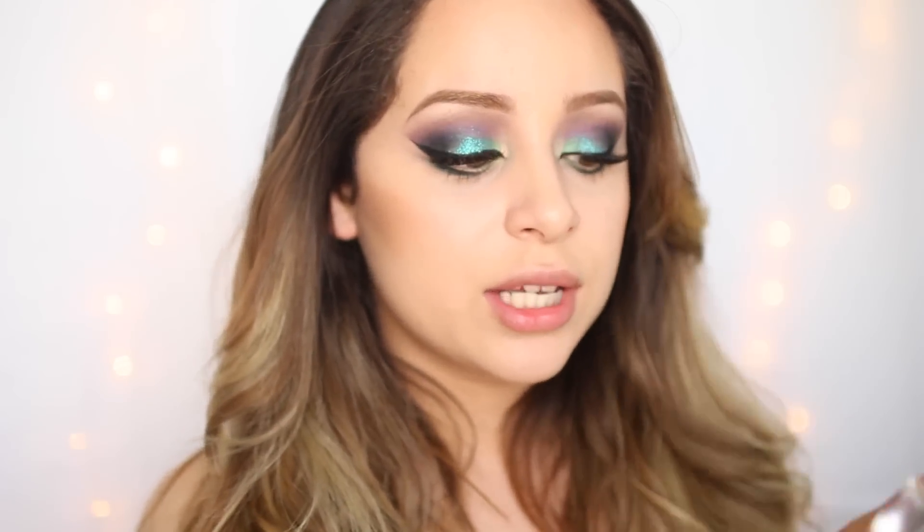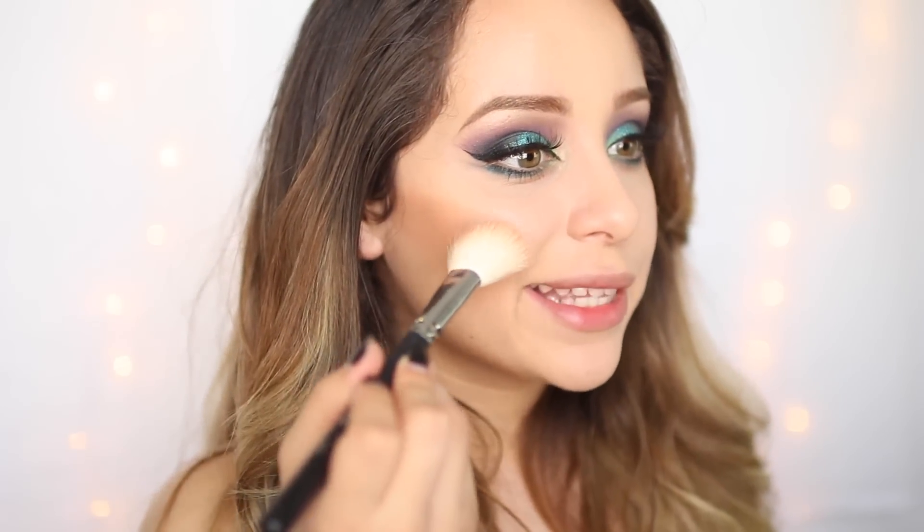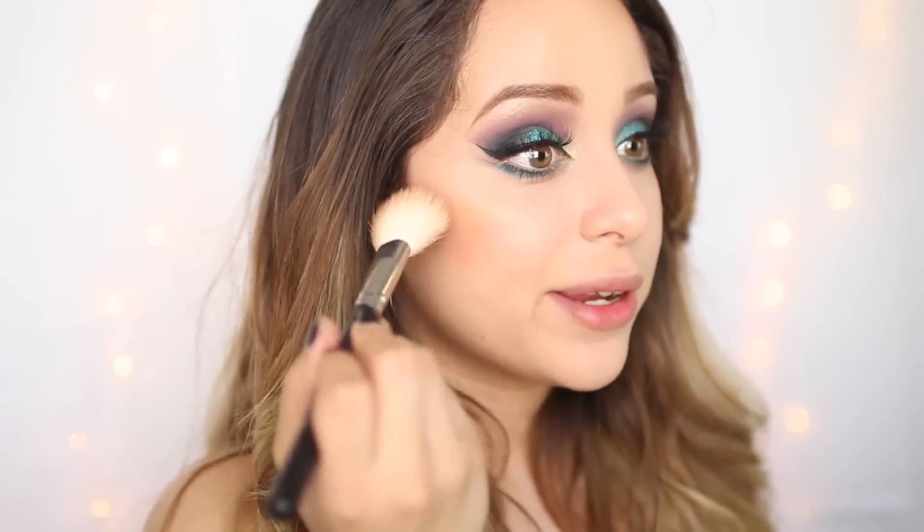For blush, I'm taking this really pretty Essence blush called Life's A Cherry. These blushes are so pigmented. I'm only taking the tiniest bit on my Morphe 405 and applying this to the apples of my cheeks really lightly — this is so pigmented.